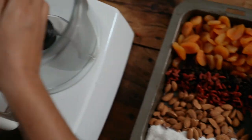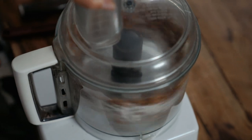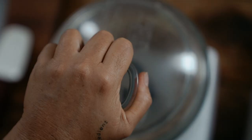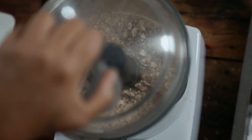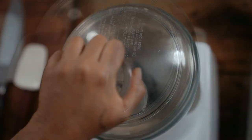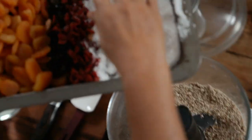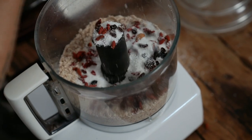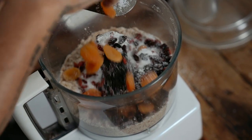I'm going to process the almonds now. There's still some quite big chunks in there — I want it a little bit finer than that. And now this is where everything else goes in: the coconut, goji berries, currants or sultanas or raisins, whatever you have, and apricots.